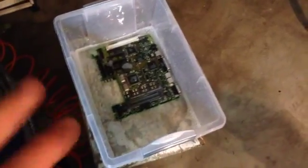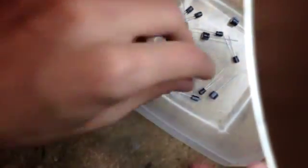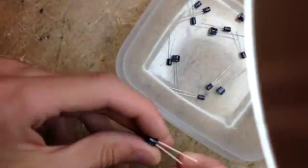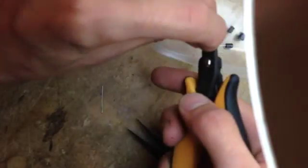So while the board is sitting there, it will be a nice time to start preparing those capacitors. What I usually do is I put in my pliers, bend the lead 90 degrees like so, and then I just cut it.